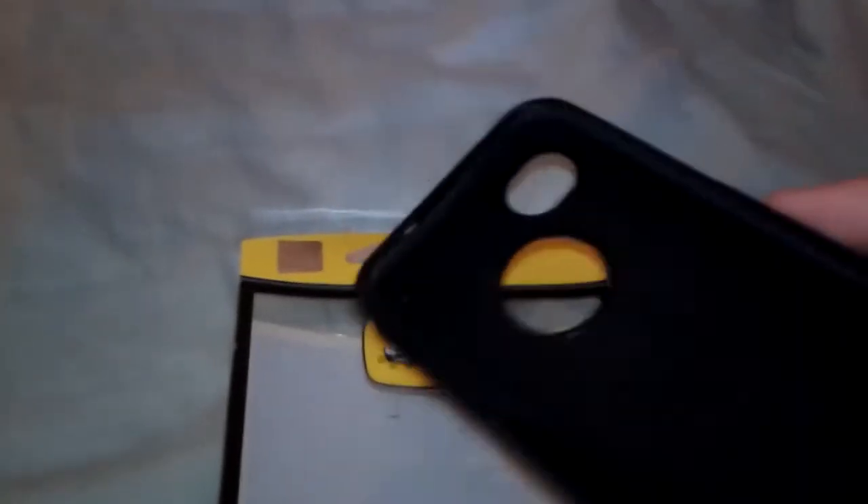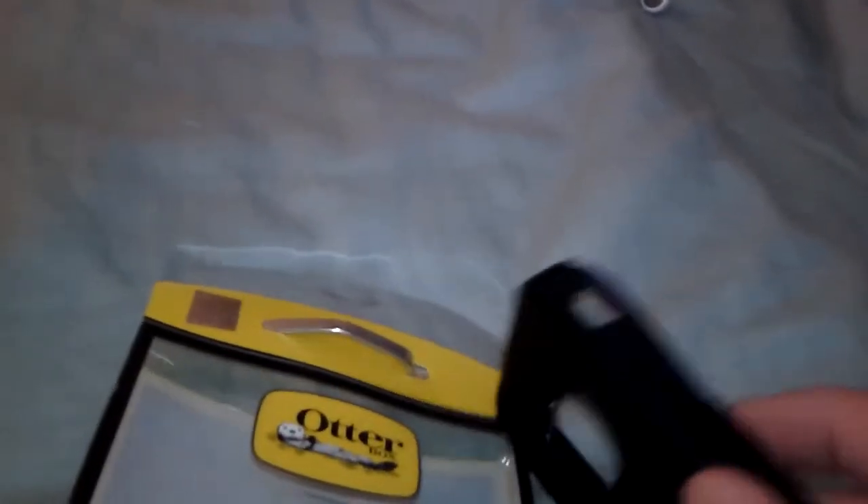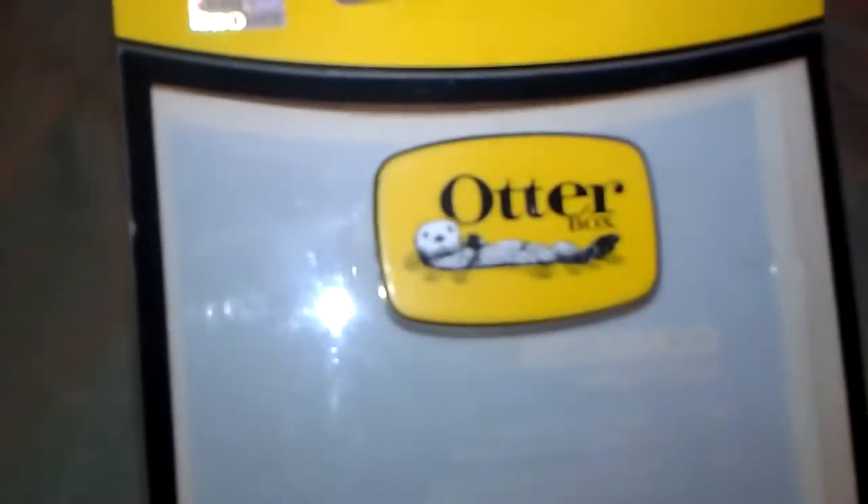I also got an OtterBox. It's pretty good, it's thin. I think it only gives you just a little bit more bulk on the phone. I will install it and put it on to show you guys. It doesn't look that big — and this is the Commuter Series, once again for the iPhone 4S.